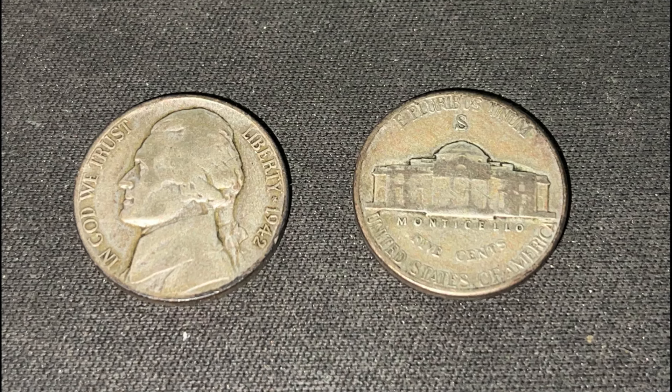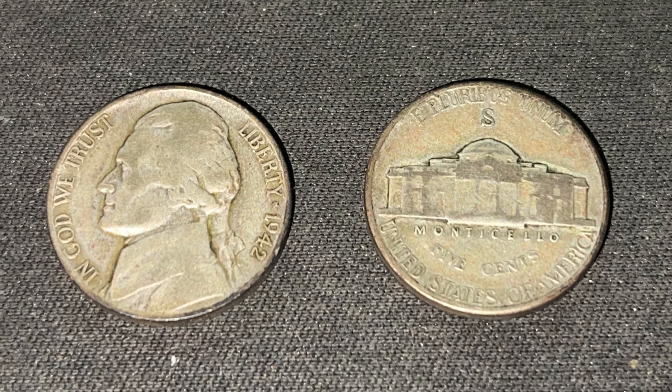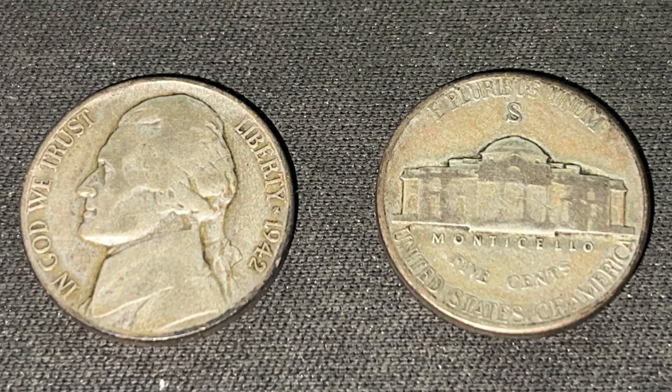What's up guys, CaptainCoinCollector here, and today I'll be talking about the 1942 San Francisco Silver Jefferson Nickel and what it's worth.